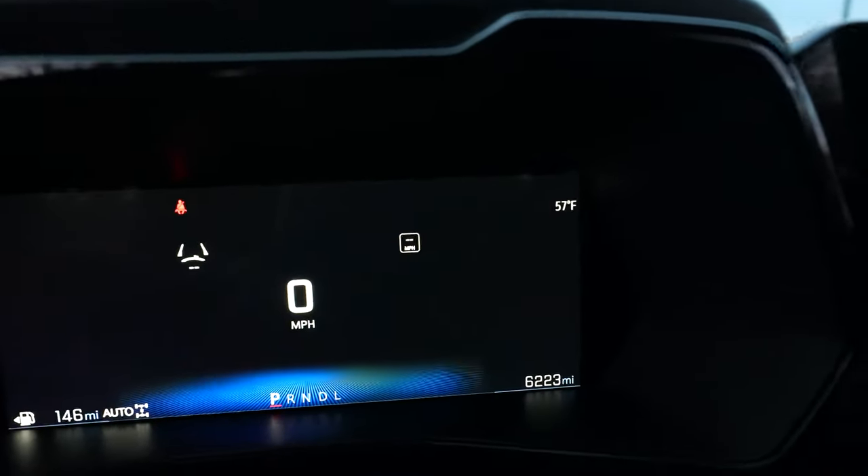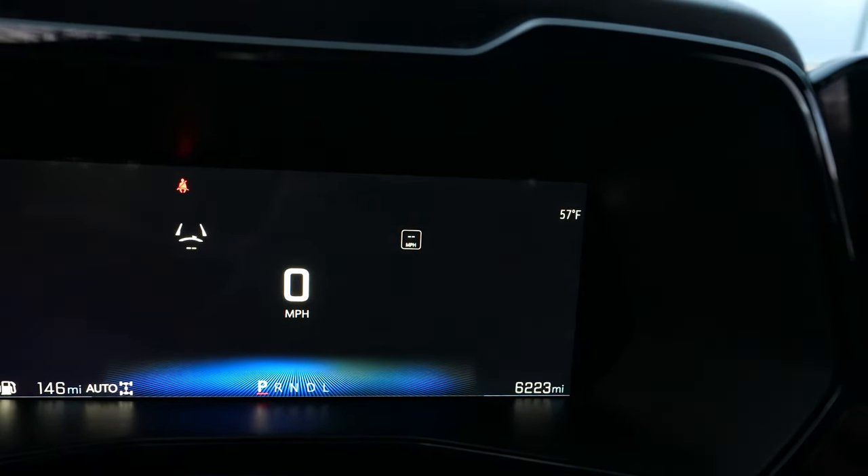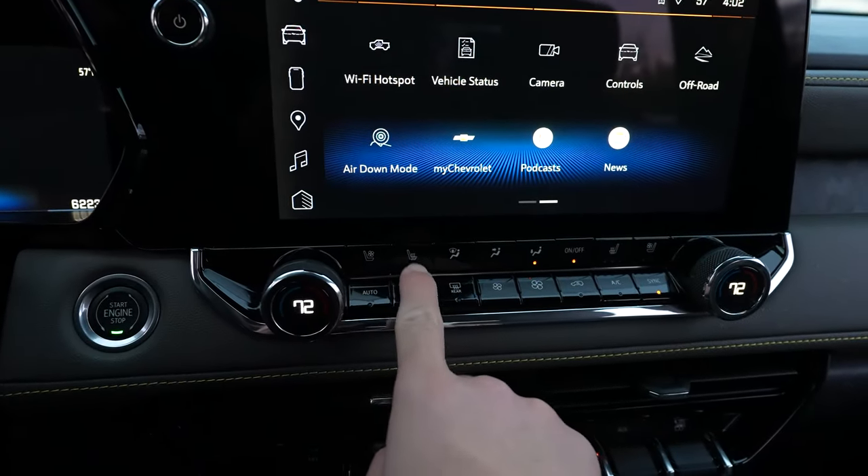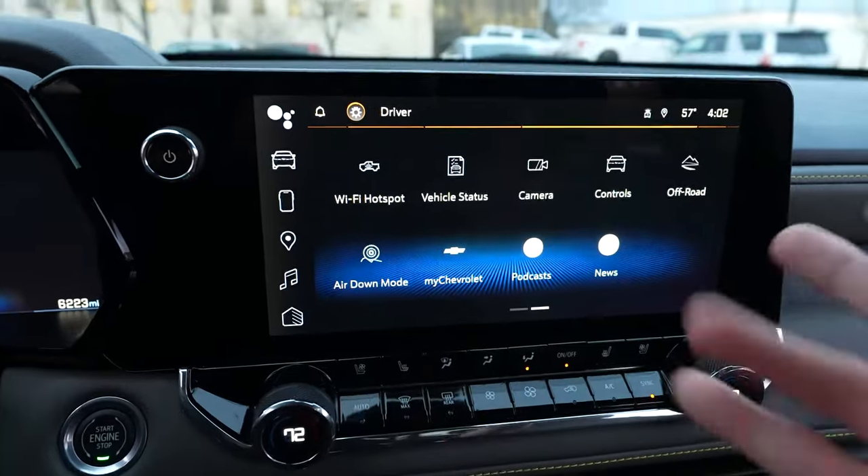It's actually not too bad — 57 degrees. It was like 30 the other day. I'm not going to complain. Climate control is here, we have cold seats and heated seats.